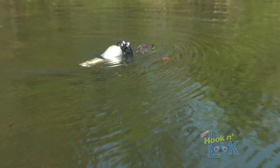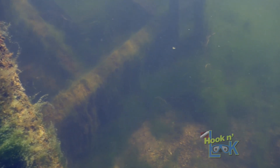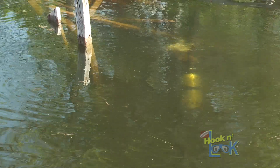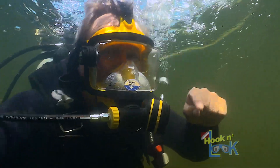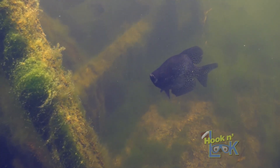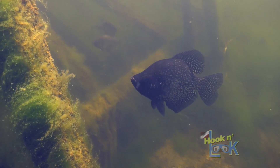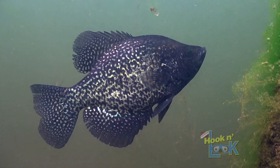Hello everyone, Kim Stricker here. I want to share with you a cool observation that I think you'll find noteworthy. While exploring the shallows for bedding bass, I came across a dilapidated dock which extended from a depth of five to eight feet of water that was holding some crappie. There's a handful of crappie here, but just one big black one. Actually, most of these crappie were males that were sporting their dark black tuxedos.